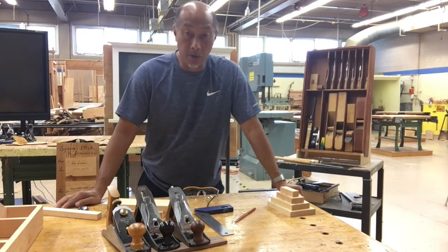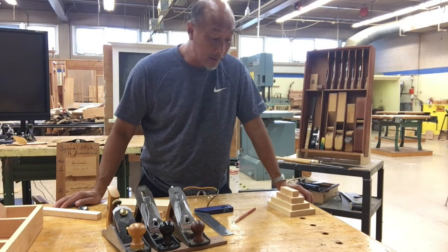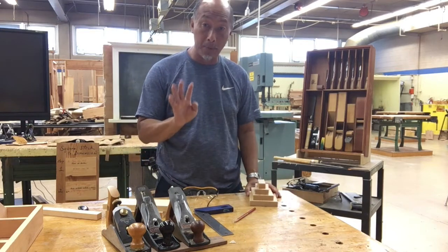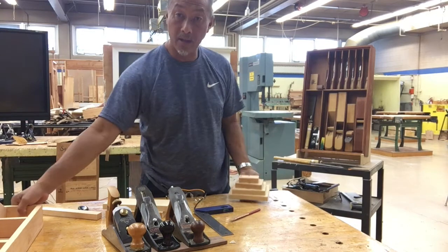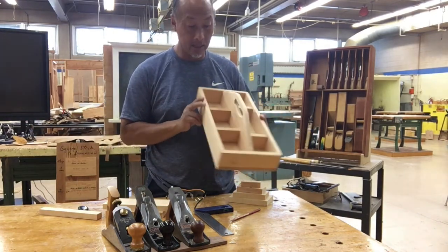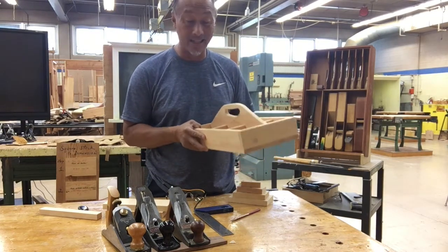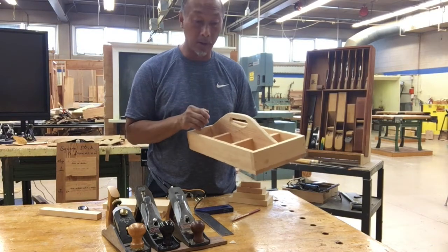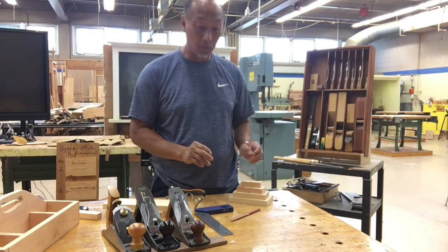Good morning everyone. Today I'm going to show you how to square a piece of wood to a perfect dimension. You are going to make these four pieces of wood prior to starting your project, which is this one here. This is the project that you're going to be making in class — it takes a lot of fundamental woodworking skills to get to this level, but I'm going to show you one skill today: how to square a piece of wood to a perfect dimension.